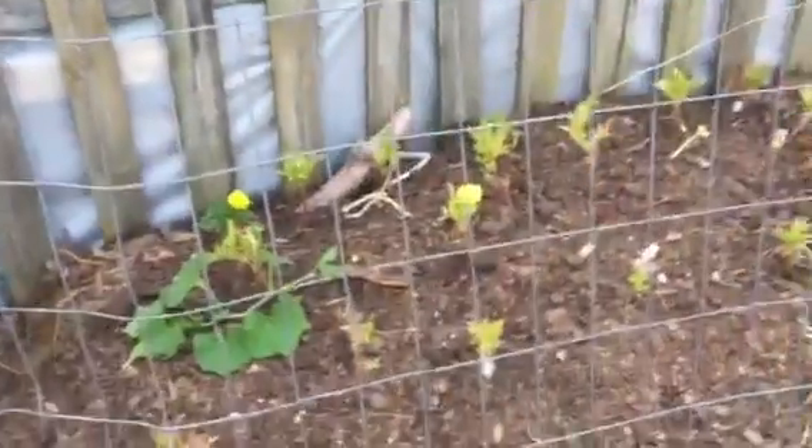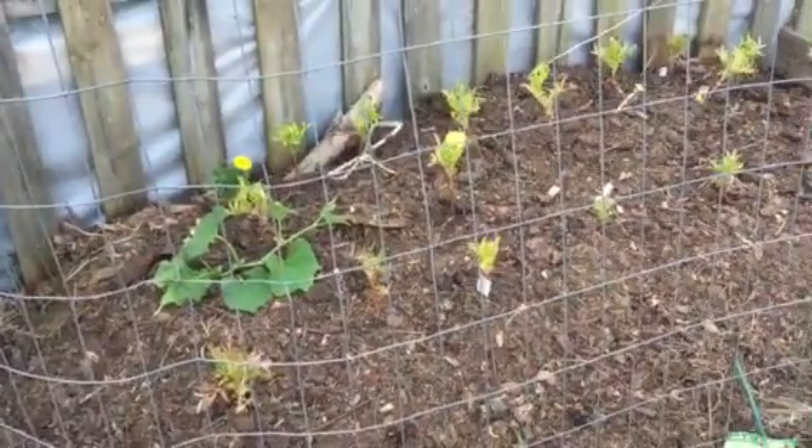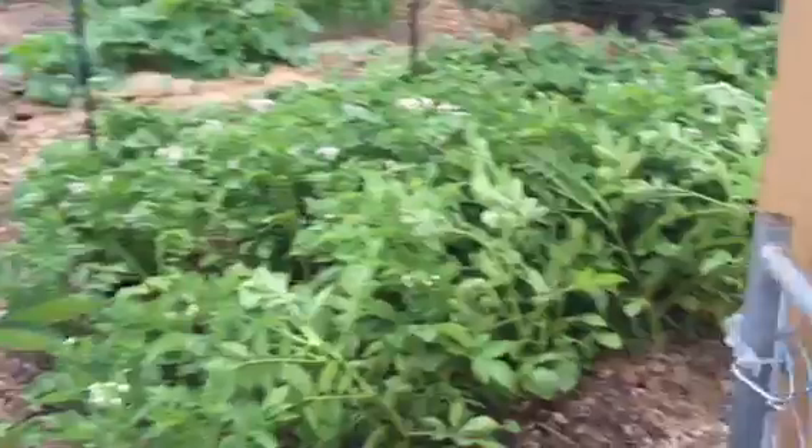This is a hugel culture bed — you can google that if you don't know what it is. I've got butternut squash right there. I planted like six of them and one has survived, so that's not been super exciting. And new gates that my dad and I installed for the garden, which have been awesome.